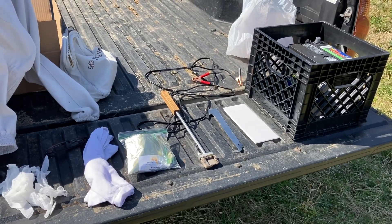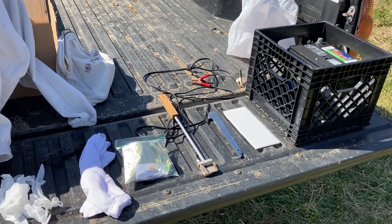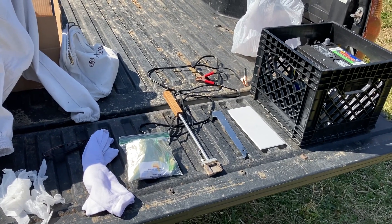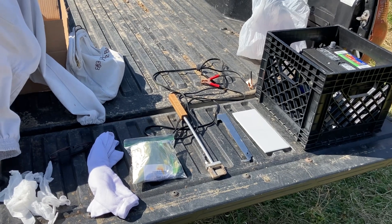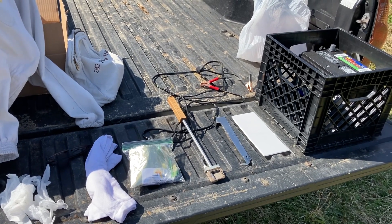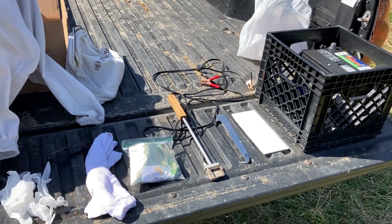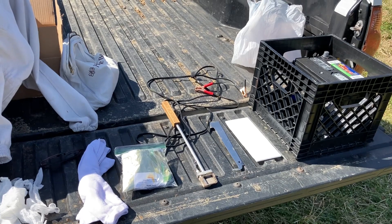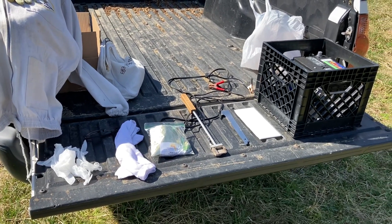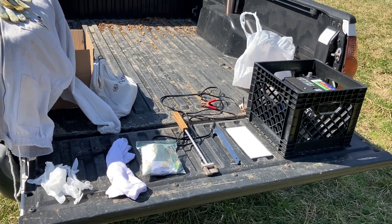Today is March the 7th, it's Saturday, 2021. I'm going to start my oxalic acid treatments with my vaporizer for early spring before the honey flow gets here. This will be the first of three treatments - one on whatever day, then seven days later, and then seven days after that. That should take care of a lot of the varroa mite issues that all hives have. I was in denial for many years, but I lost too many hives by not treating them, so I finally decided to join the club and started last year doing this.